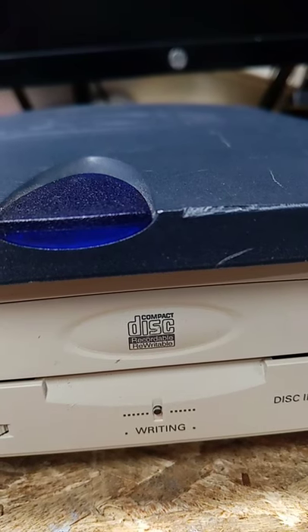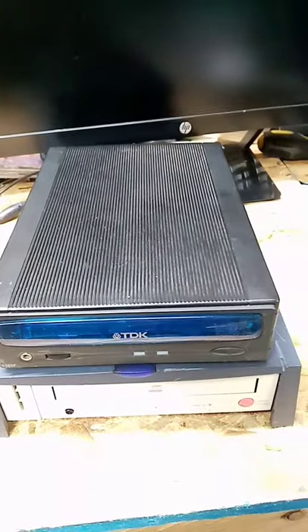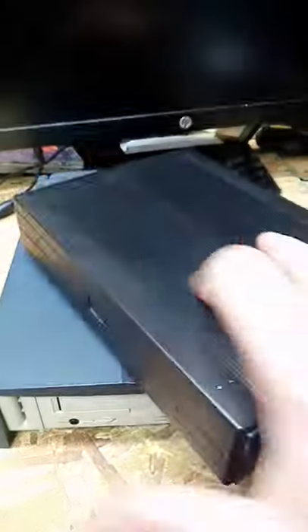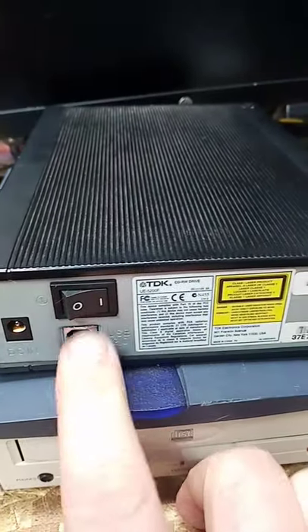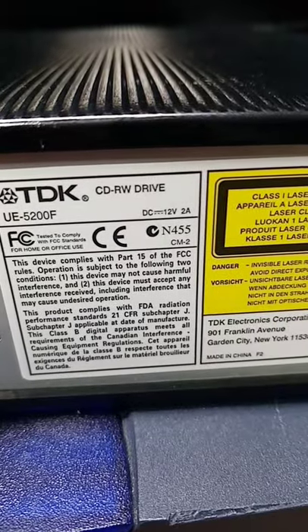I will note this is a CD-RW drive. They did try to slim it down a little bit a few years later with this TDK model. This one is just kind of snapped into a case — it takes its own power connector and still has USB 2.0 with the on-off switch. This one is also a CD-RW drive.